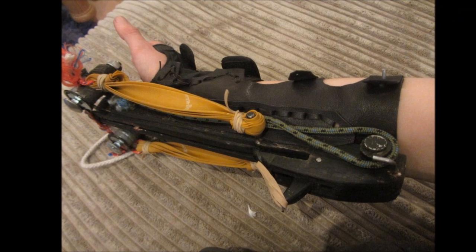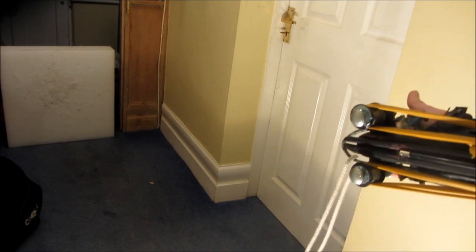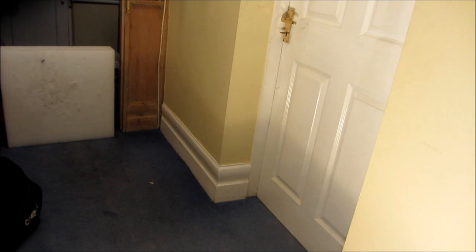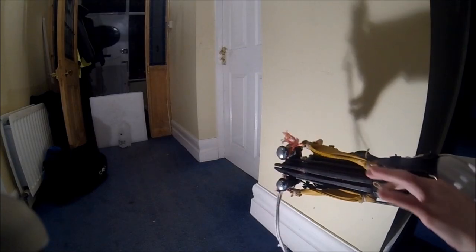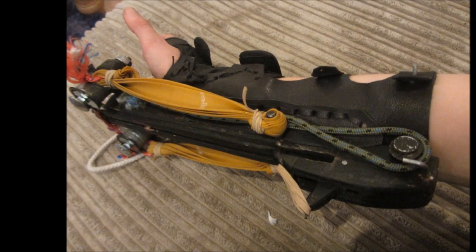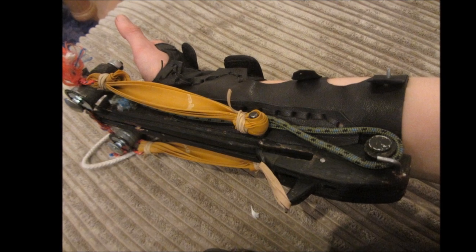Once that's done the crossbow's ready to take on some bands. If you don't know how to make bands for slingshots or crossbows, check out my video on how to make flat bands. Check out my other video — the shooting video where I test this crossbow to its limits firing at different targets and show you how to load it. Thanks for watching guys, I really hope you've enjoyed this video. Subscribe and check out the other videos on my channel, and if you have any suggestions for a future project just send me a personal message.